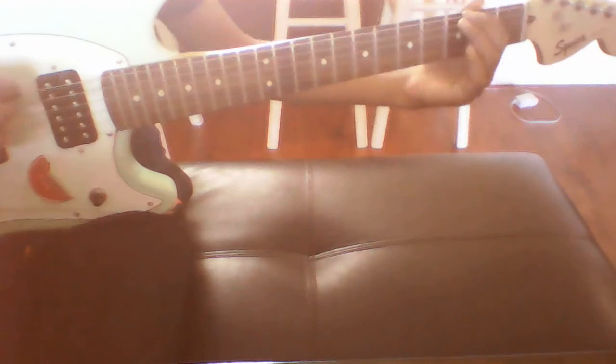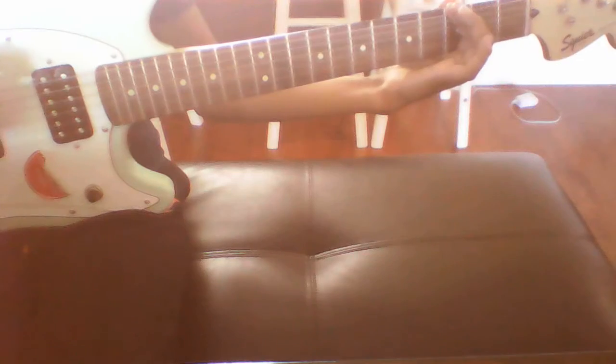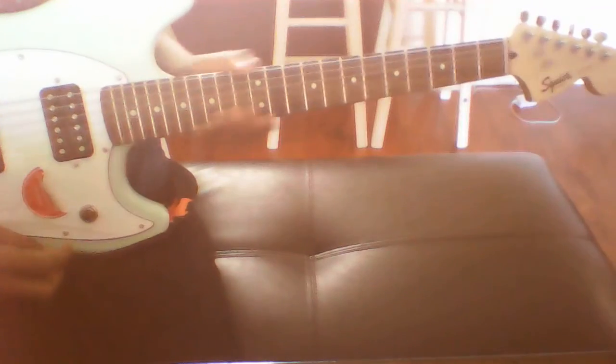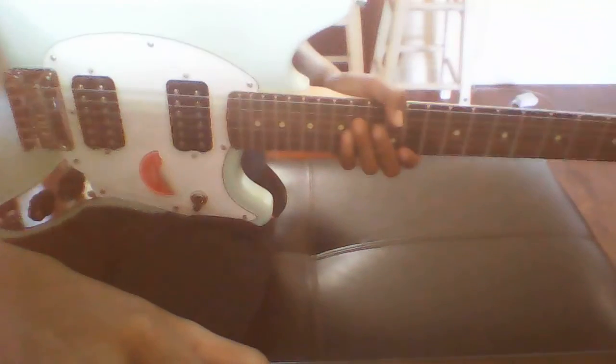So once you get the hang of that, this song should be easy. I'll play it once more so you guys can get the hang of it. Now I'll play it faster. So that is it for the Peter Gunn riff. Hope you guys enjoyed. Don't forget to subscribe — more videos are coming soon on Easy Tutorials, so stay tuned.